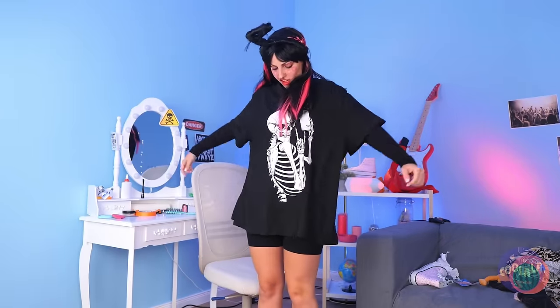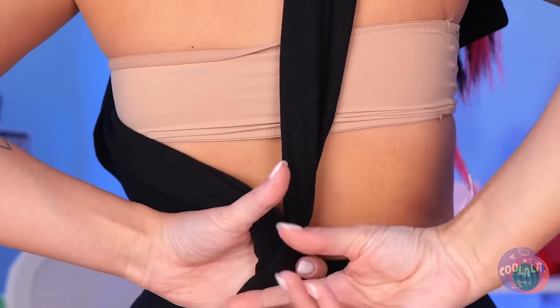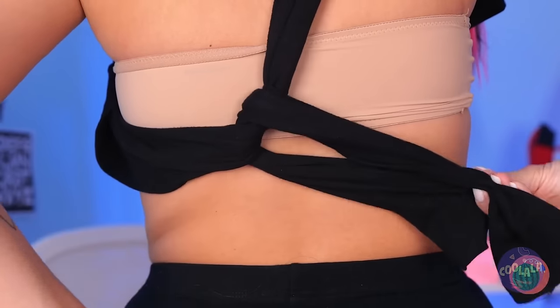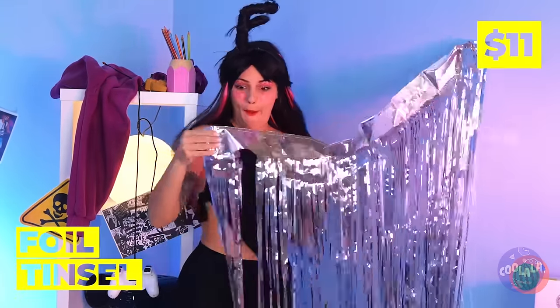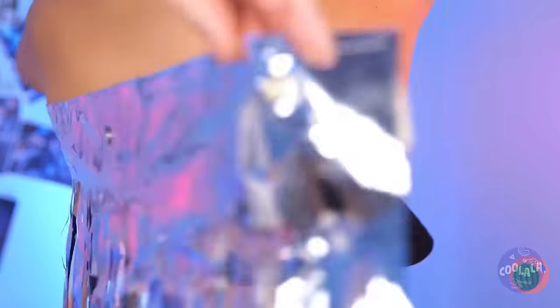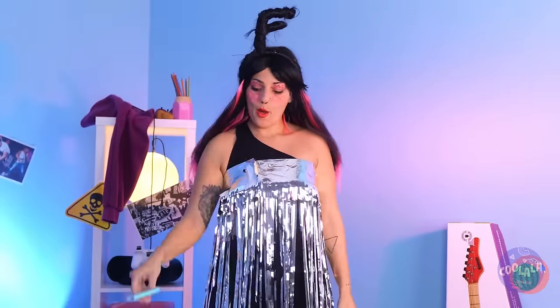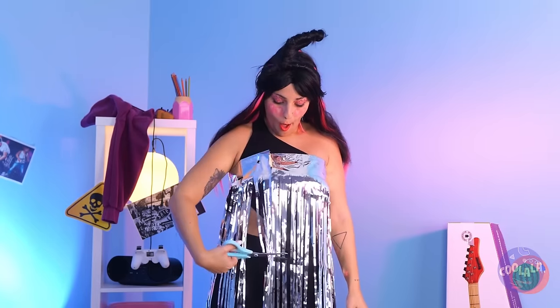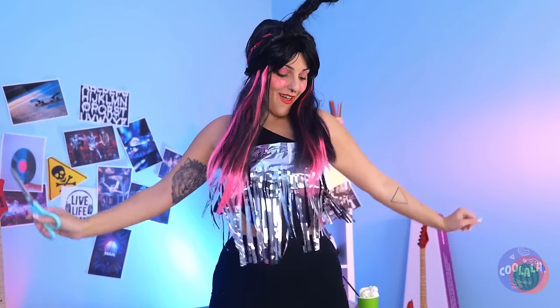Now let's try a new outfit. You don't need to go shopping — just twist that turtleneck into a new top. But it could still use a little something. Tinsel! Time for the old wraparound. Now we don't need a whole dress, so let's trim it down to size.